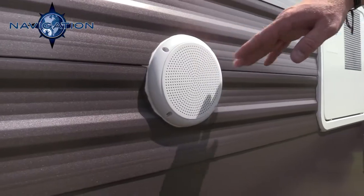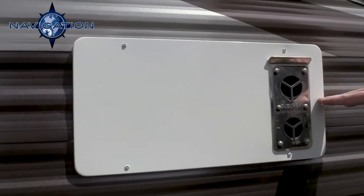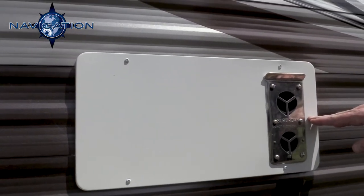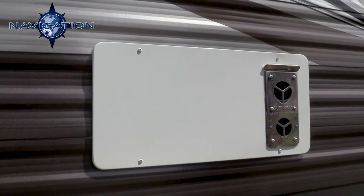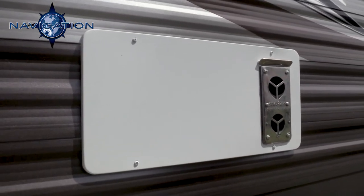You have marine grade speakers on the outside here. This is your furnace — we use a bigger furnace than most. We use a 40,000 BTU floor ducted heat furnace, where a lot of our competitors are 34,000 or 36,000 BTUs.